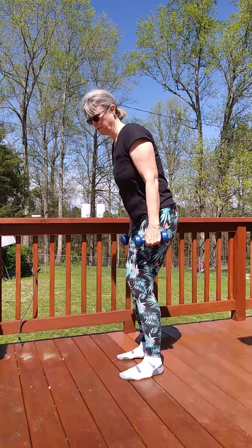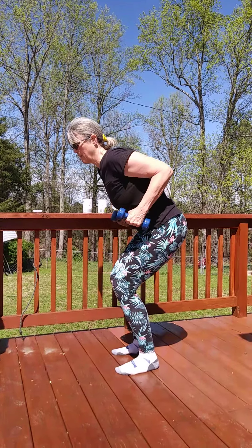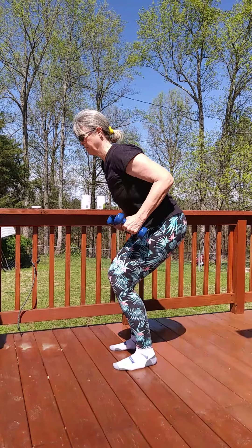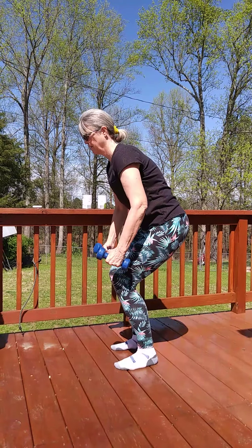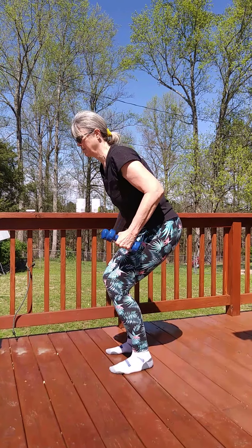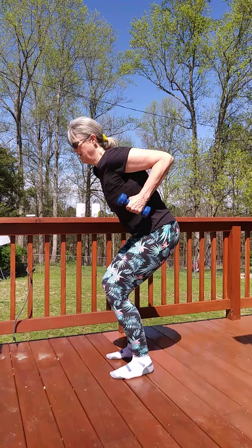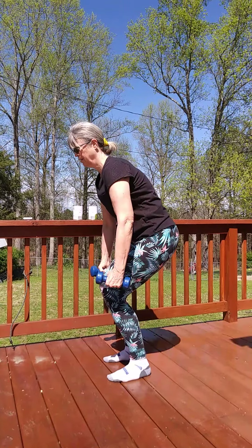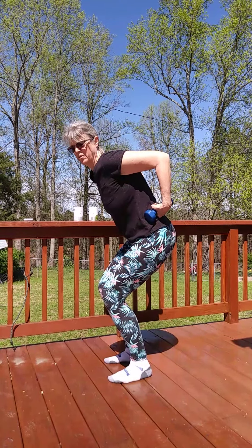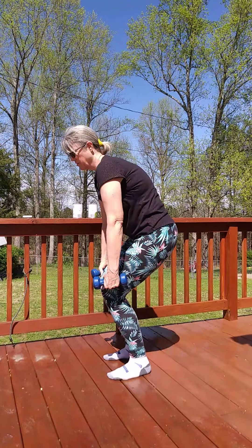Let's do some rows. Again, we're going to get down into that position I showed earlier and we're just going to row up. Squeeze those shoulder blades — one through twelve. Remember, we are also working the back when we're doing this, so you want to make sure that you're braced and that you're not arched.